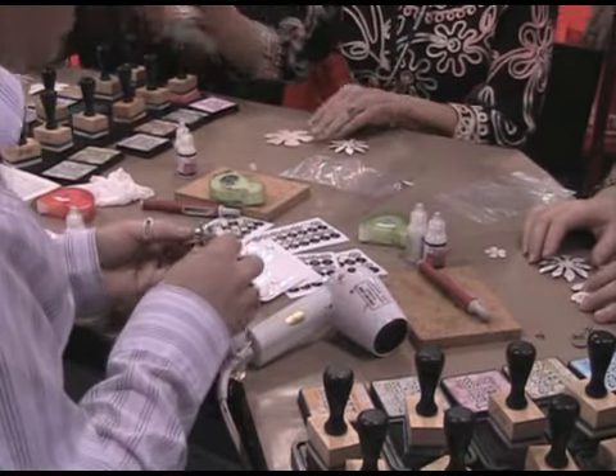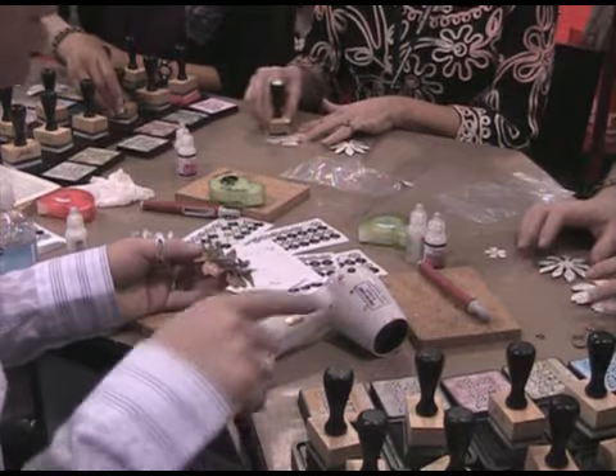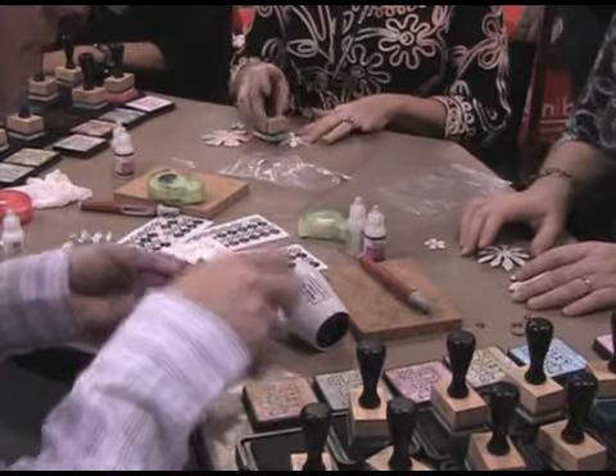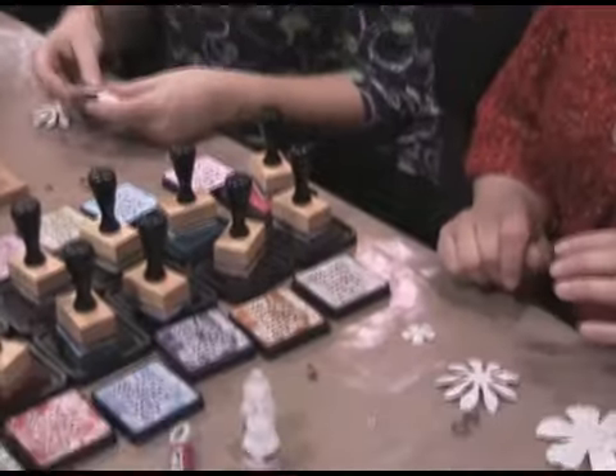What you're going to do is ink these using any of the new colors of Distress. You have all 12 colors between the two of you. Each one has its own blending tool to work with. Go ahead and start by tapping the blending tool on the ink pad and rub that directly onto the printed side of all three of your flowers. Go crazy with the new colors.